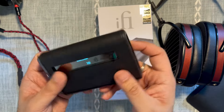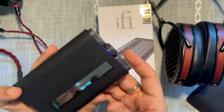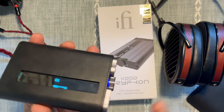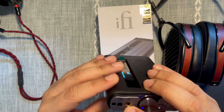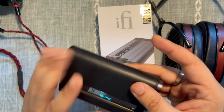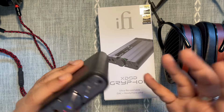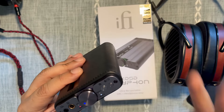The xDSD Gryphon is interesting because it shares a lot of the same sonic qualities as the Pro iCAN Signature, but in some ways I think it has better tonality. On the spec side, this is an incredibly well-specced product: Burr-Brown multi-bit true native DAC inside, 4.4mm balanced and 3.5mm single-ended outputs. They claim one watt at 32 ohms, though Golden Sound has noted that ifi does overstate its power output ratings — which is a pity, because these products are phenomenal without needing any marketing hyperbole.